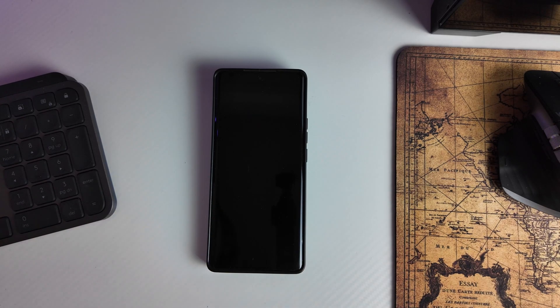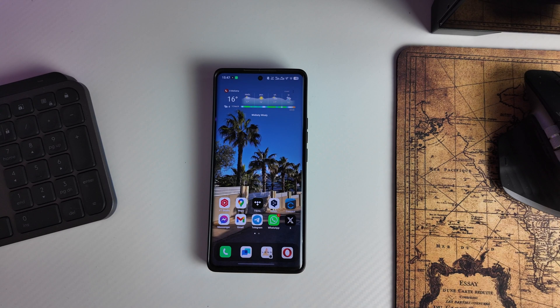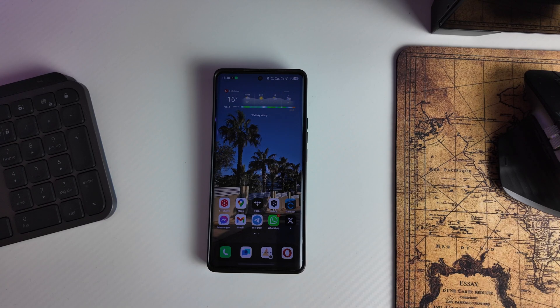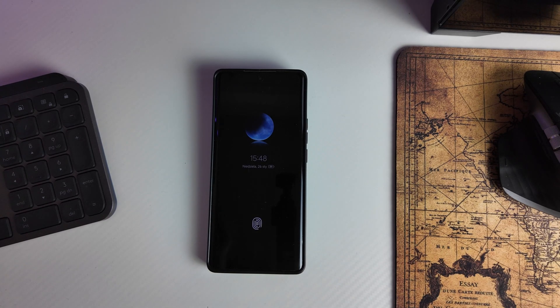At the beginning you must set the English language, of course, or any other language that is available in Vivo. Some stores offer to upload the Play Store right away and the phone comes set in English. In my case it was like that at the beginning, but if you got a new phone you will need to set one of the available languages. From what I remember there is English, German, Russian, Spanish, French, Italian, Netherlands, Portuguese, and I think Korean, Chinese — and then install the Play Store from the Vivo store yourself.